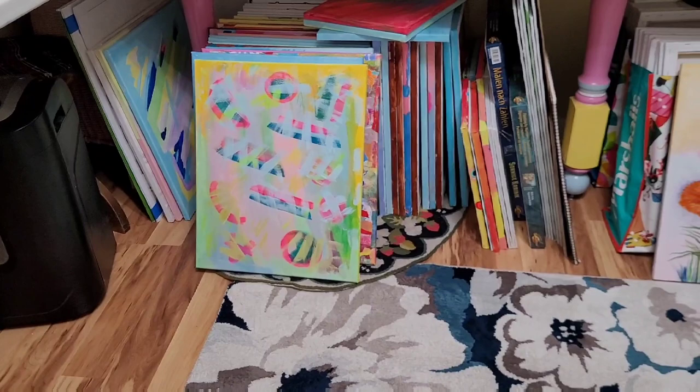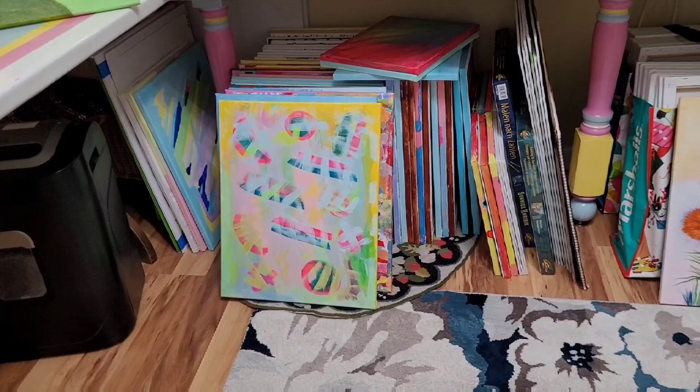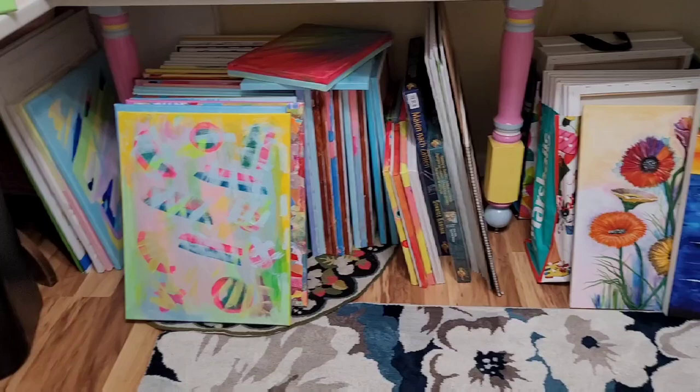Here are some canvases down here on the bottom. I got them pre-painted so that they're ready to go and I want to put some art on them.